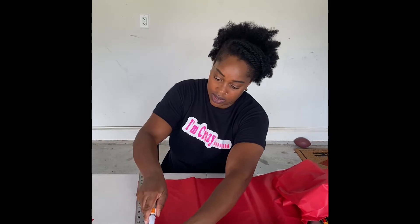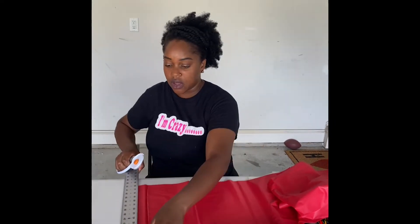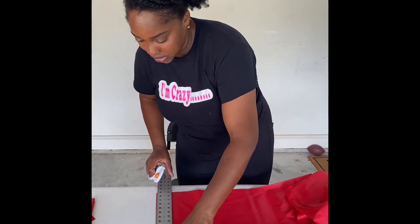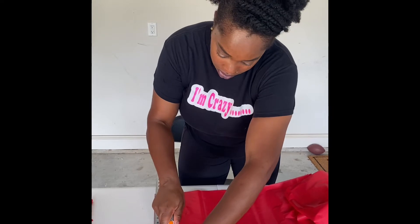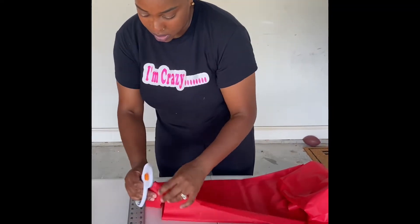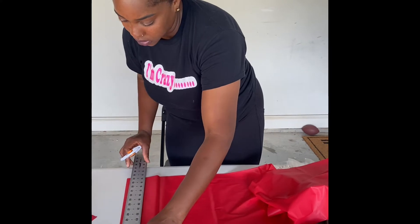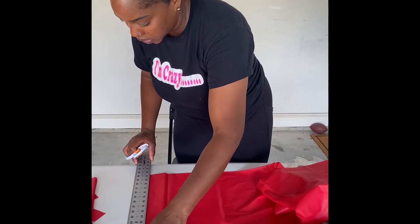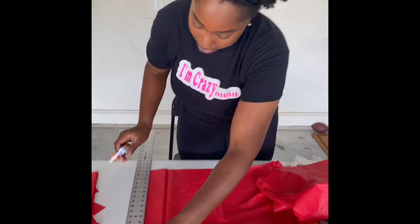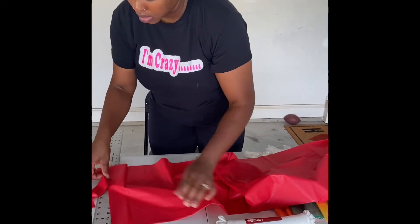I've been going over it twice just to make sure it's cut completely, but even doing it just one time still cuts just as well. I'm going to continue cutting — it's just that simple, just cutting the tablecloth. I'm going to cut until I have enough strips of each color. I wanted to make this for both the ceiling and over one of my backdrops, which is why I bought two of each color.